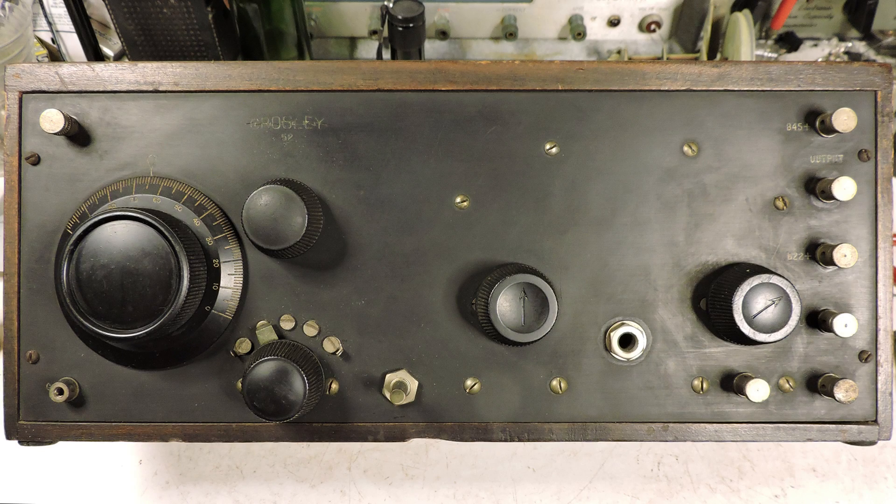I've had some questions about the Crosley Model 52 radio. It is a regenerative circuit and actually quite a very interesting radio.